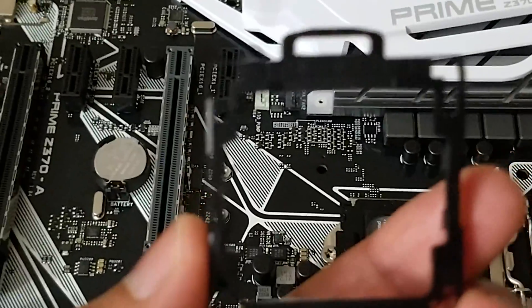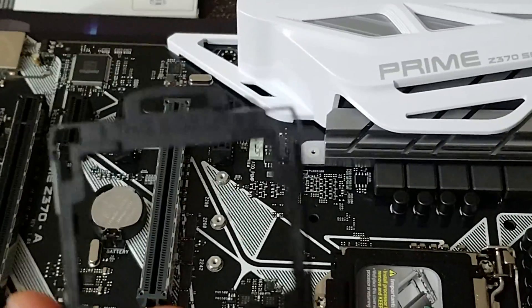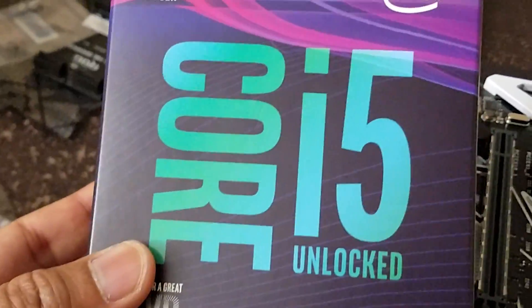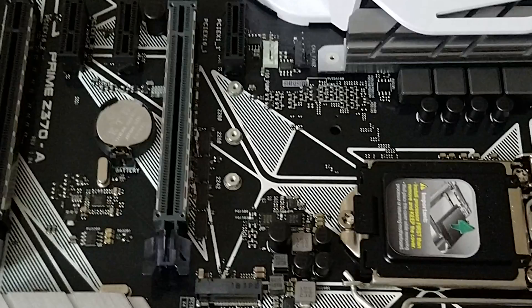This is the CPU slot, and this is the CPU installation kit — it only comes with ASUS motherboards. If you want to use it, you first install your CPU on the kit and then mount it on the motherboard. I'm not going to use that; I will directly install the CPU using the conventional process.